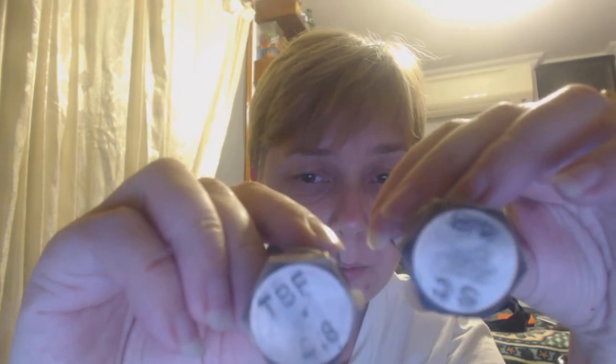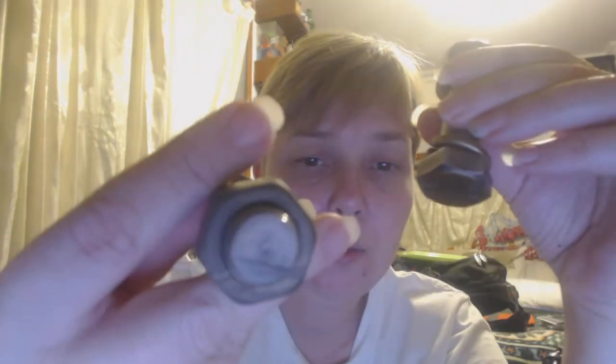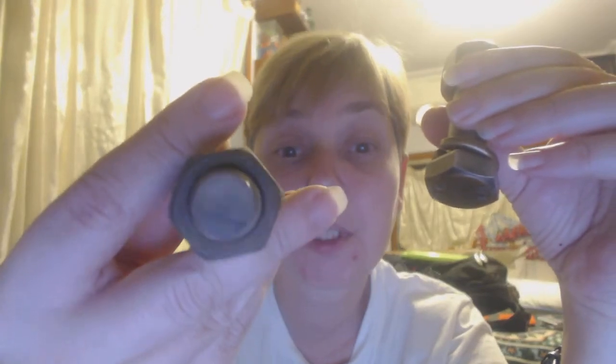The one marked TBF is from Puzzle Master and the one marked SC is from Mimi Toys. The Puzzle Master version has a hint — which is actually quite bad — engraved in the top of the bolt.